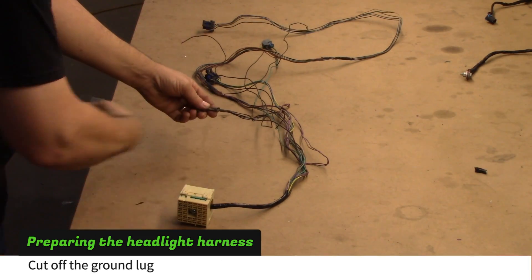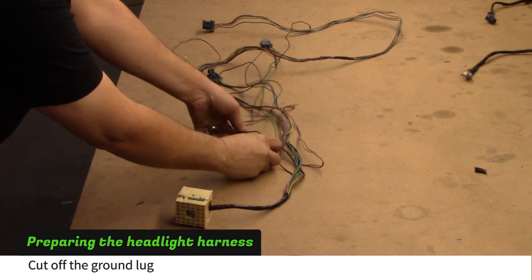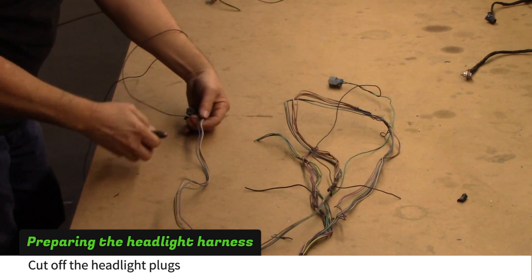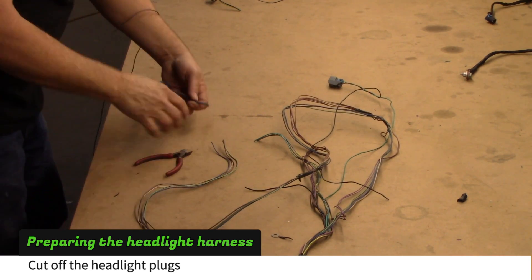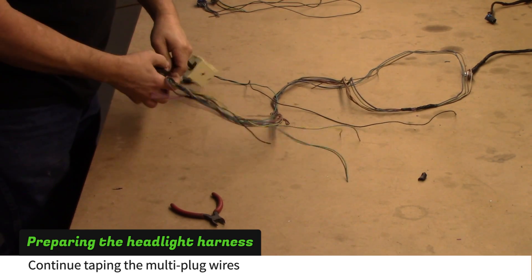Cut off the ground lug. Cut off both headlight plugs, leaving a few inches of wire attached to the plugs and don't cut the ground wires. Continue taping the multi-plug wires until just three inches of the ground wire is left exposed.